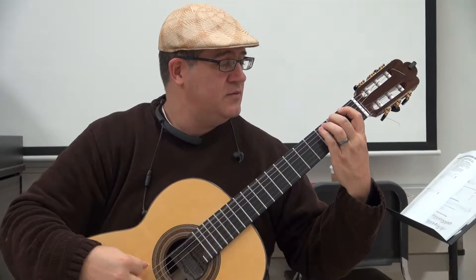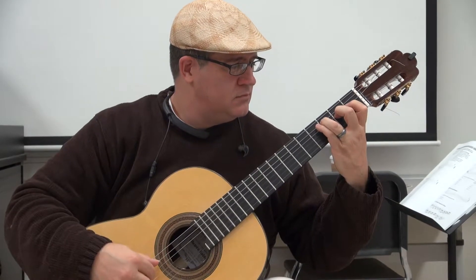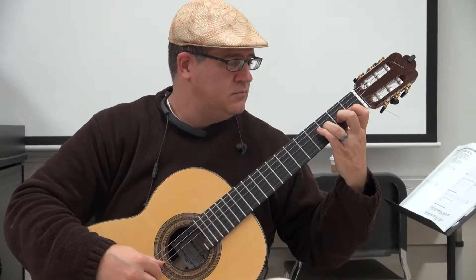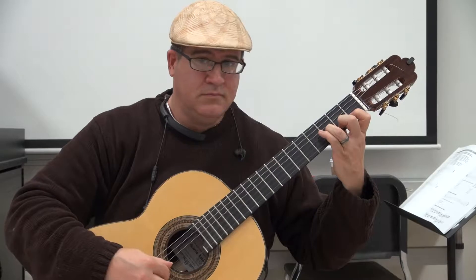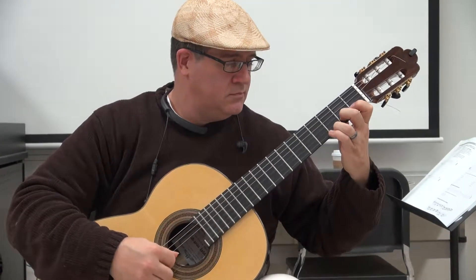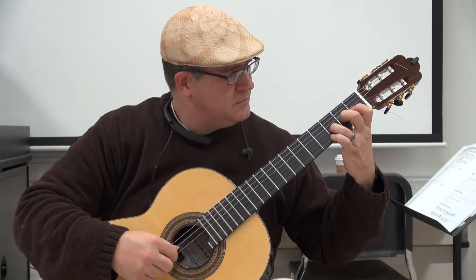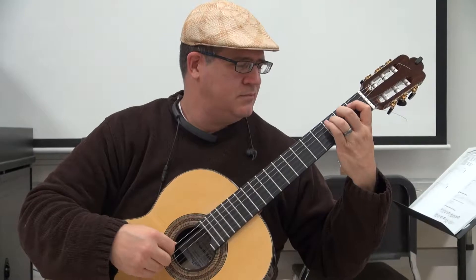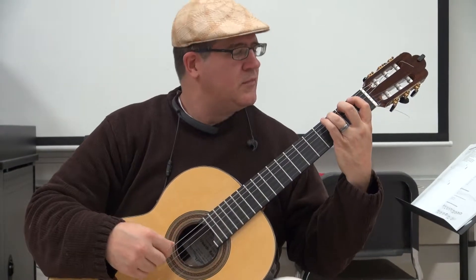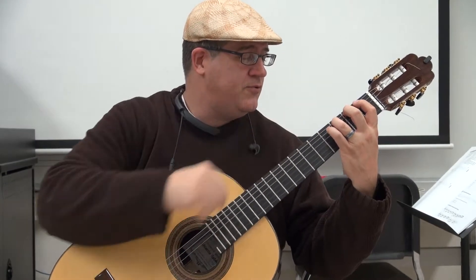This is on the second and third fret. And then one, two, and three are playing together with pinky on the third and fourth frets.